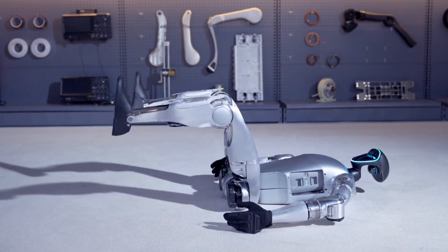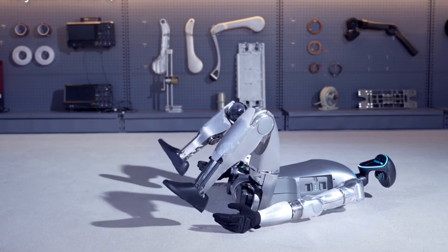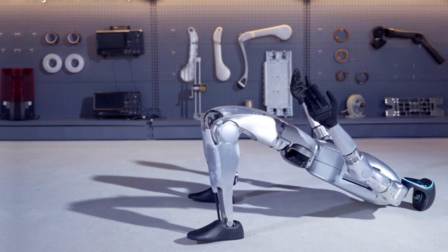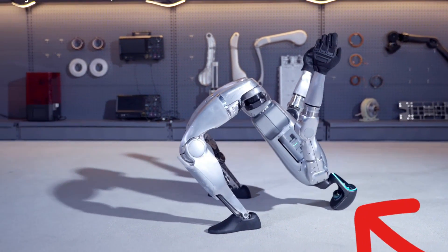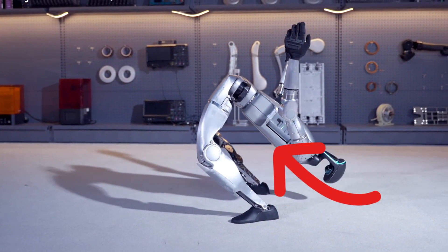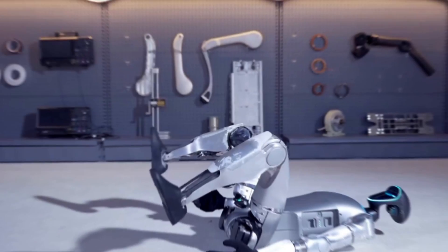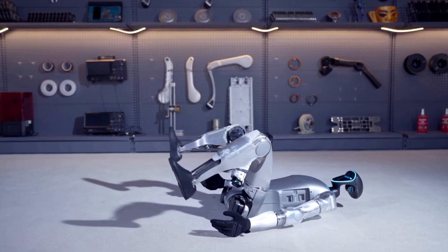Lying face-up, it bends its knees, plants its feet flat, and then pushes up to form a tripod-like stance. From there, it uses core strength to lean its knees forward, bringing its head and torso upright in a limbo-like motion. It's a peculiar but effective display of engineering.